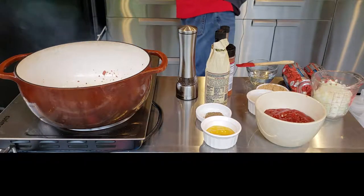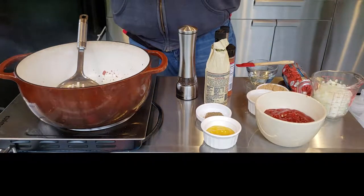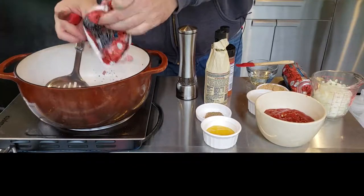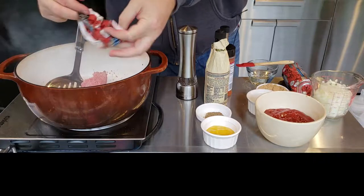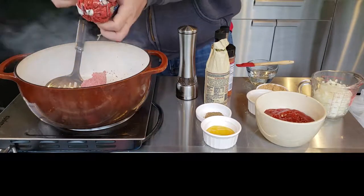We're going to go ahead and let that set off until we're ready for it later. Now we're going to add our beef. That was about a half a pound of bacon, by the way. Here we go with the beef — there's one pound going in. Now here's pound number two. Let's get that browned up.